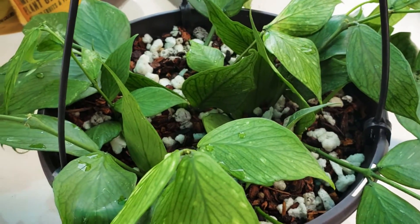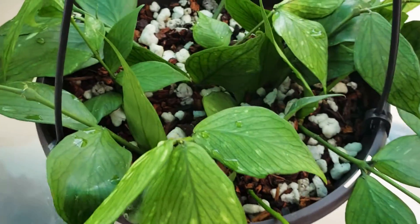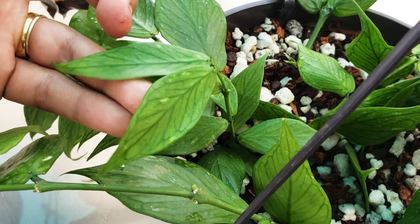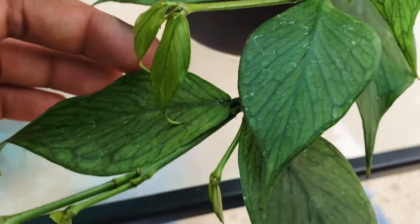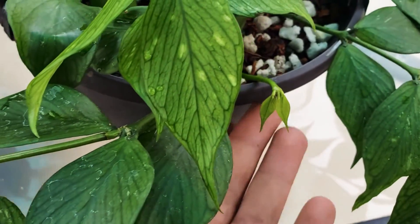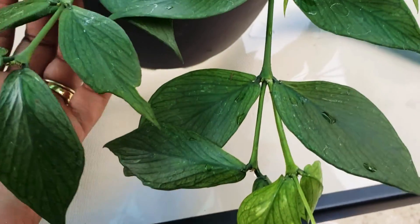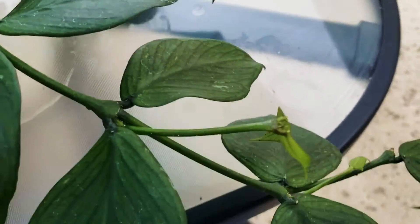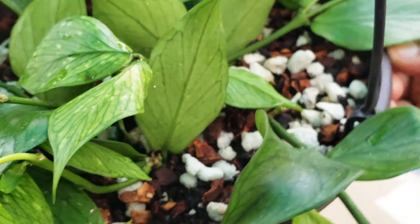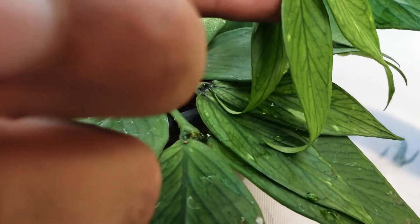I seriously repotted this a few times and it just seriously takes off. All this new growth — you see these little baby ones, this is new growth, these shot out. I repotted it maybe three weeks ago and it adjusted pretty well. Those are new growth, that's new growth.